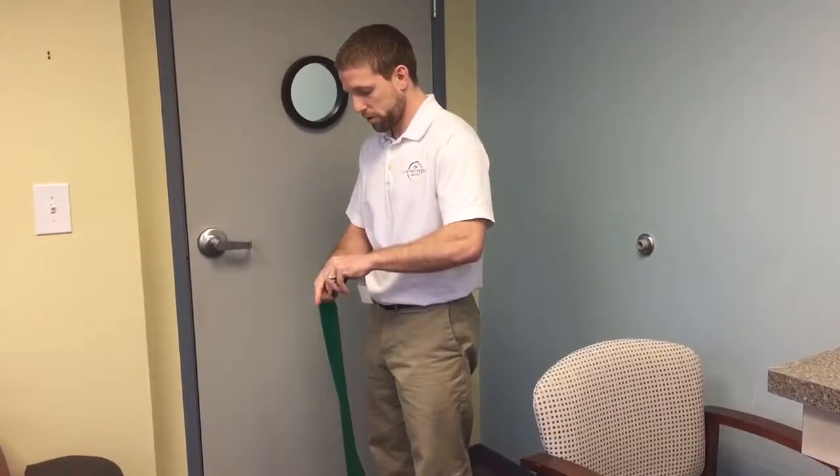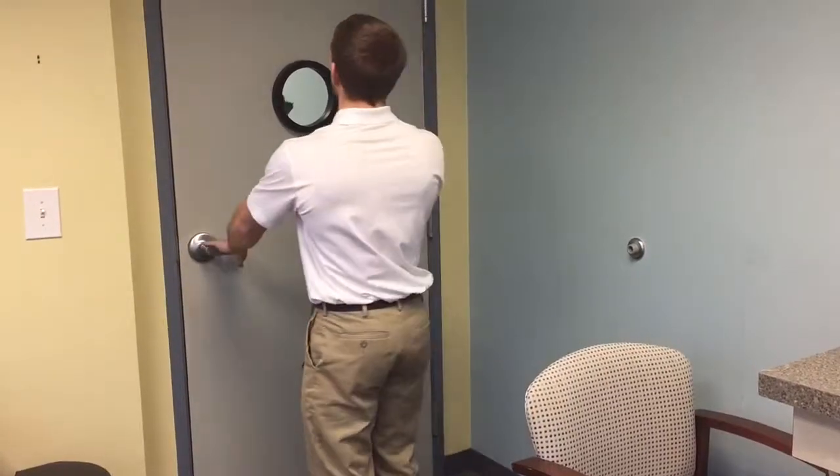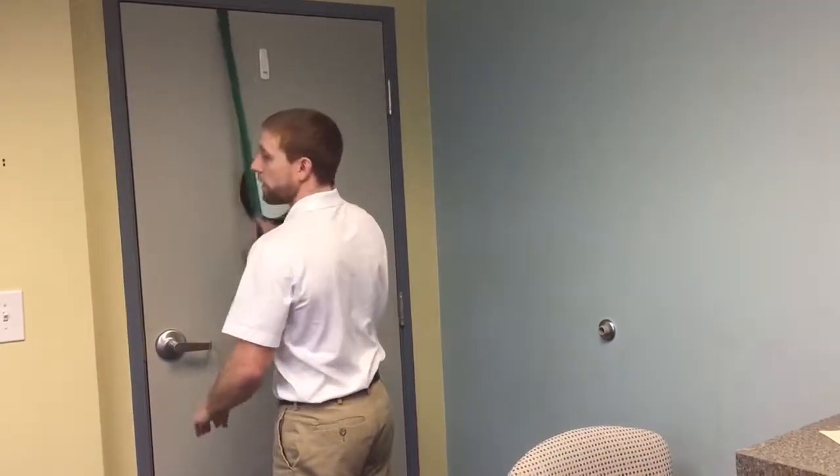Usually just two or three knots makes a nice little ball on the end of it so it doesn't go anywhere. I'm going to open the door, throw it over, close the door — there we go.